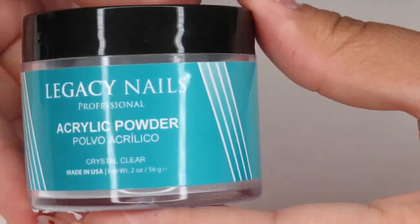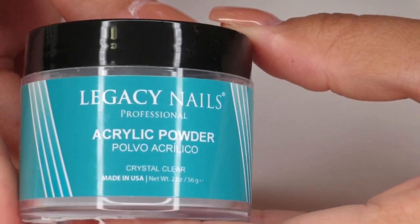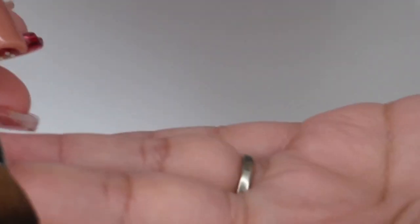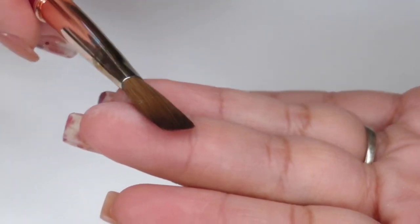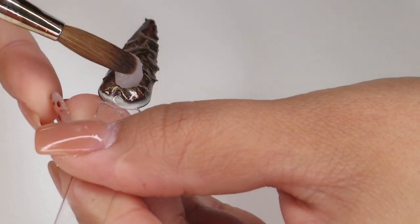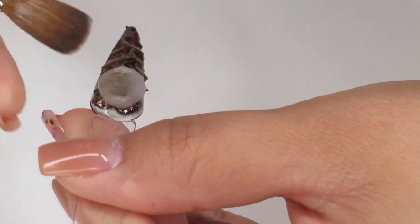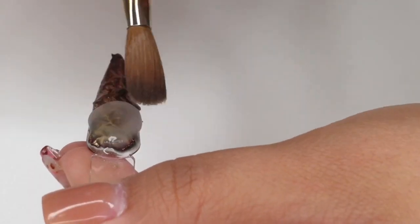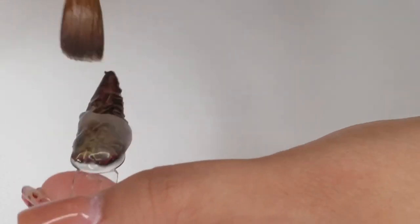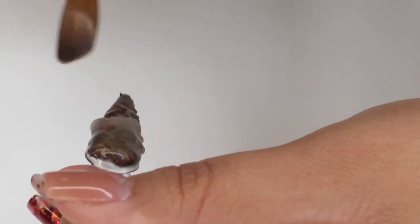Now we're going to go ahead and encapsulate with a clear acrylic. I'm going in with my Legacy Kolinsky number eight brush — you guys know this is my favorite; I think I've mentioned it in my other videos. I recommend the number eight because I'm able to control my beads a lot better with this brush.